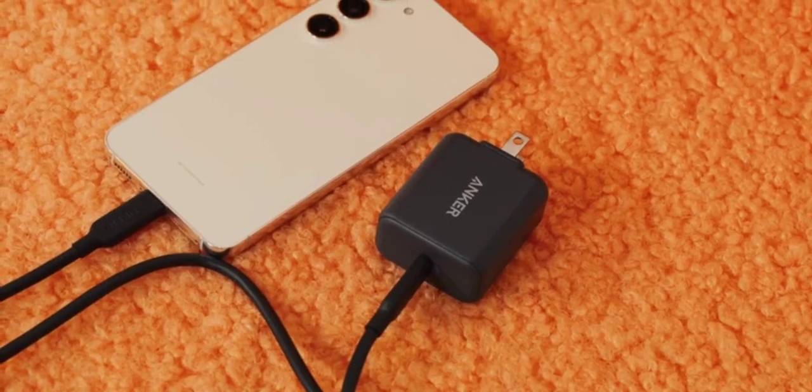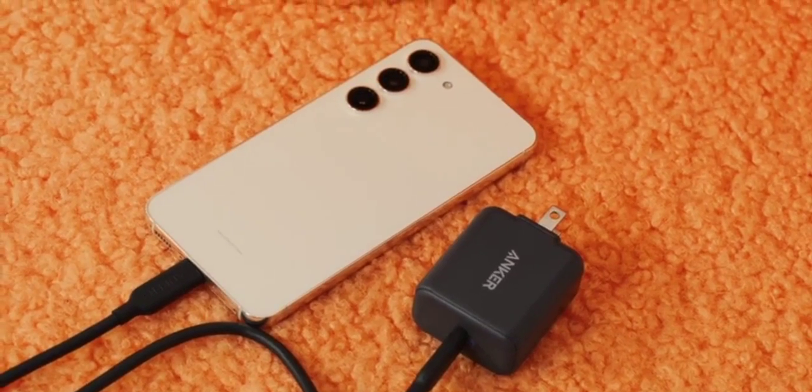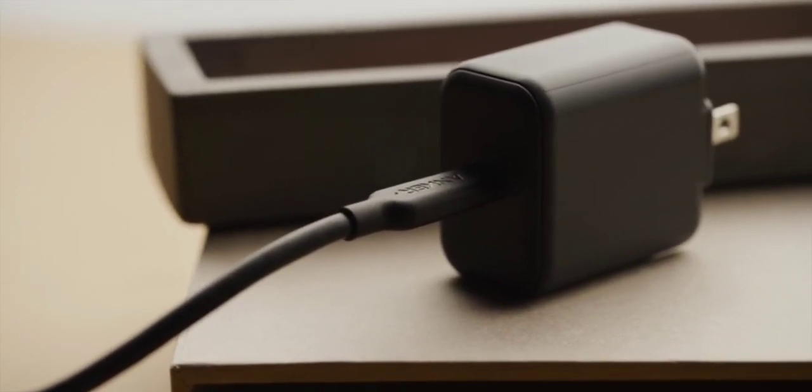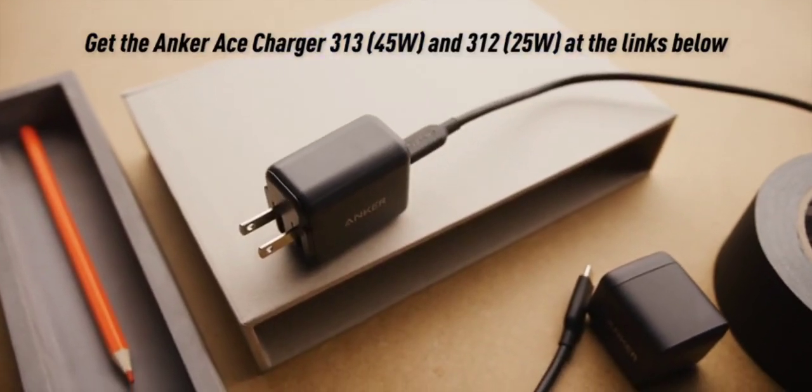There's also the Anker 312 charger, which is a good pair to match with the 25-watt peak charging of the S23 and is smaller and more efficient than Samsung's. So if you're looking for a powerful charger for the S23, S23 Plus, or S23 Ultra, this Anker Ace charger is the move — link is below.